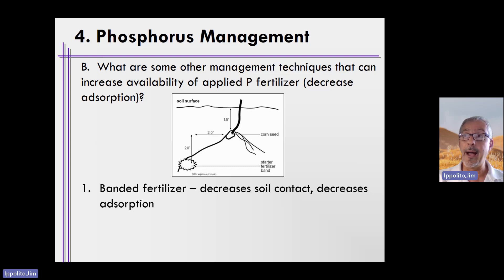That's one option, and this is often used especially with starter fertilizers of phosphorus — two inches down and two inches over. You don't place it with the seed to risk any type of damage to the seed or seedling, but the roots will find that phosphorus fertilizer eventually.